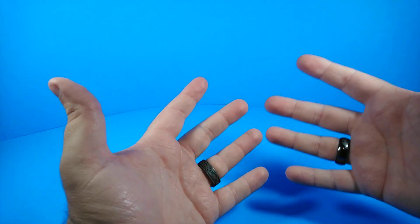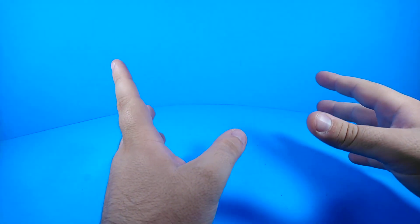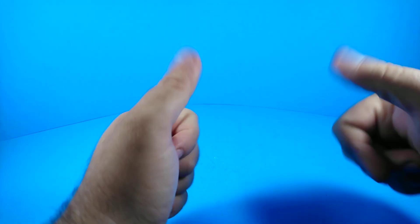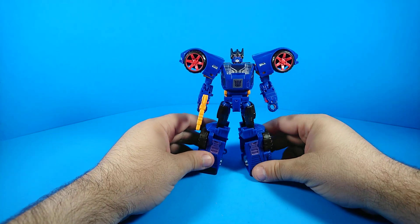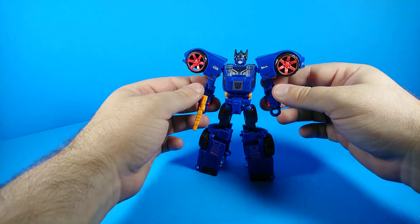Welcome to YouTube, and I'm so happy that of all the videos on YouTube to click, you clicked this one. Two thumbs up today. I'm ZachmissPrime, here with another Transformers review, and today we're going to be reviewing the Power of the Primes Punch Counterpunch, and this guy is awesome.